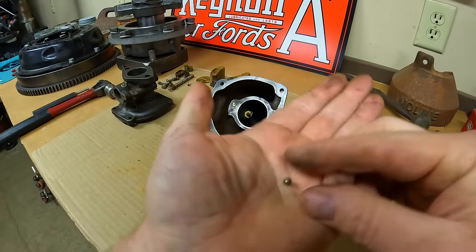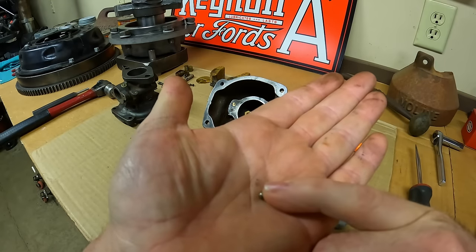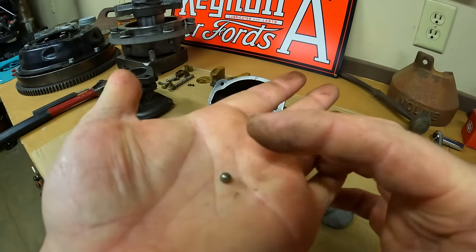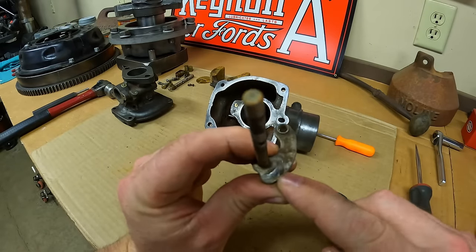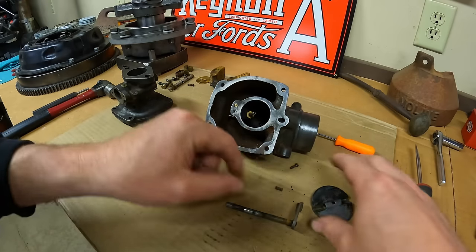Let's take a look at this — is that a BB? No, it's a steel ball. But look at the shiny flat spot worn in the side of it — that has worn against this choke lever through many, many cycles. So it's good to be renewing all this.